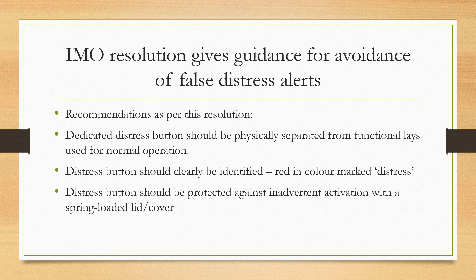The IMO resolution also states that the distress button should be clearly identified in the color red and marked as the distress button. It should also be protected against accidental activation with a spring-loaded cover or lid, so it cannot be accidentally activated during normal or routine operations — the cover has to be lifted before the button can be pressed.